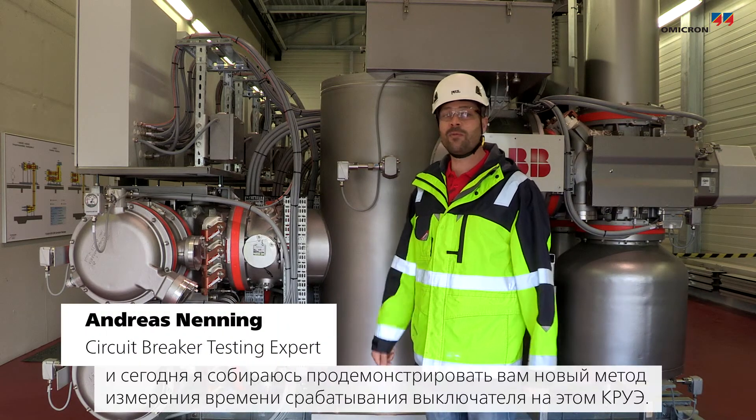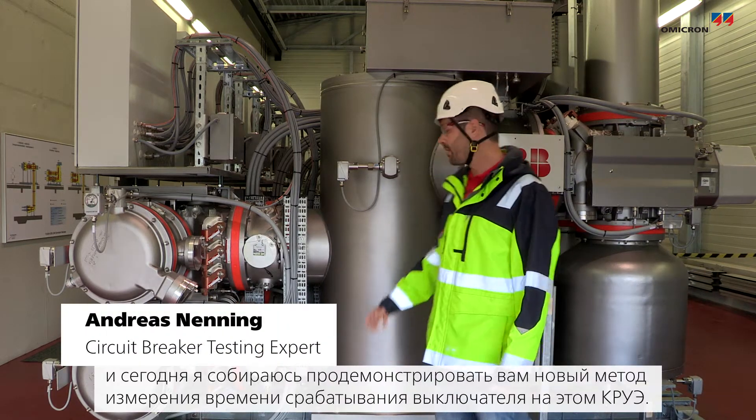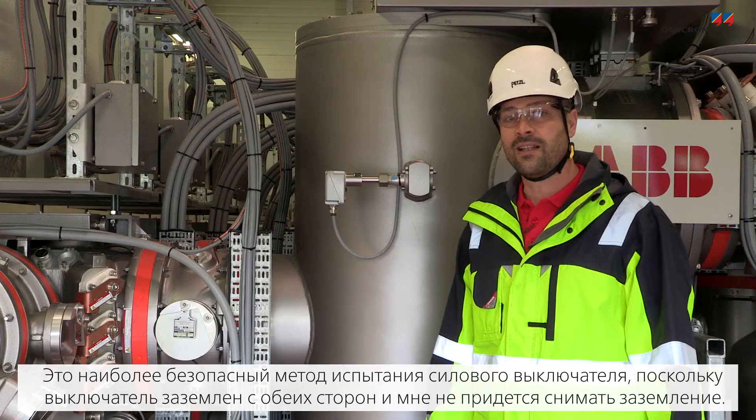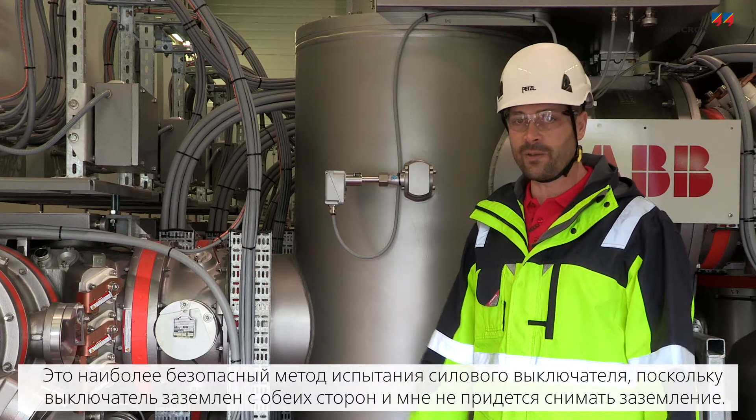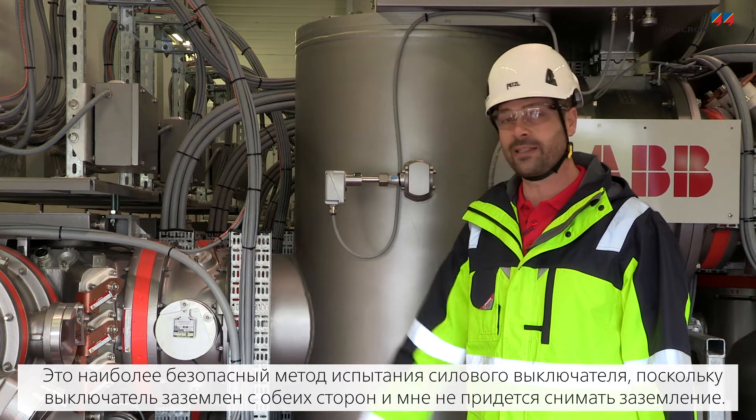Hi, I'm Andreas and I'm going to show you a new timing measurement on this GIS today. This method is a very safe way to test the circuit breaker because it stays both sides grounded and you don't have to remove the ground link.